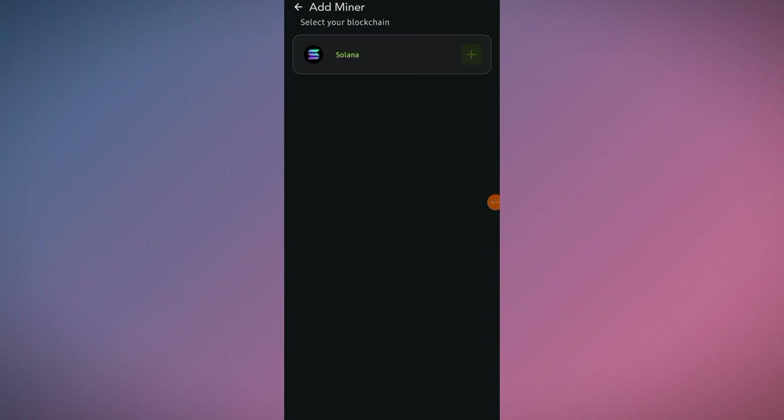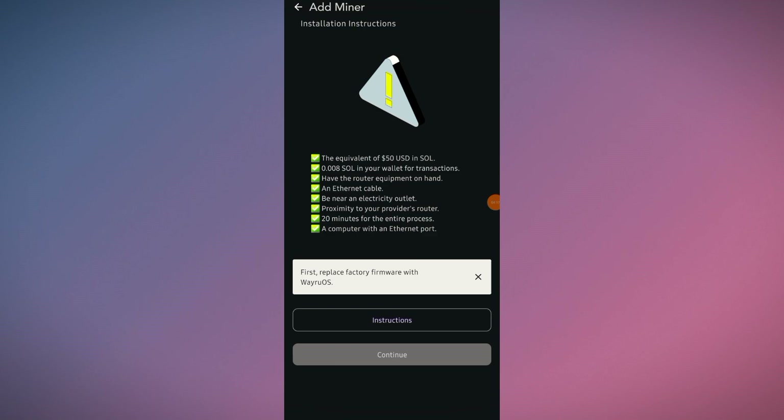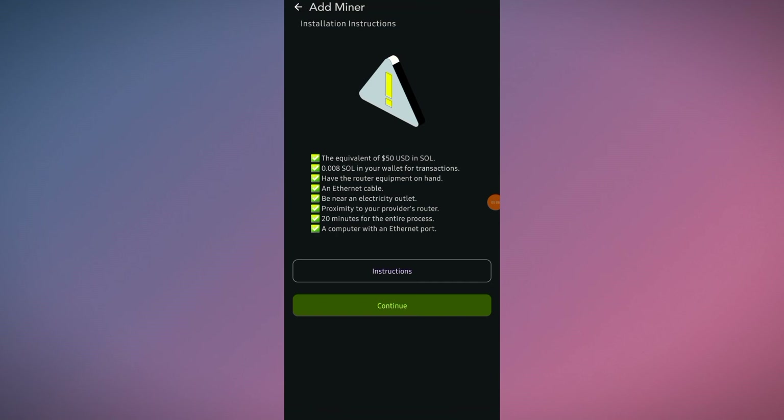Select your blockchain — click on Solana. The installation instructions state: you need the equivalent of $50 USD in SOL and 0.008 SOL in your wallet for the transaction, have the router equipment on hand, an Ethernet cable, be near an electricity outlet, proximity to your provider's router, 20 minutes for the entire process, and a computer with an Ethernet port. I've already flashed the firmware with the Veru OS.